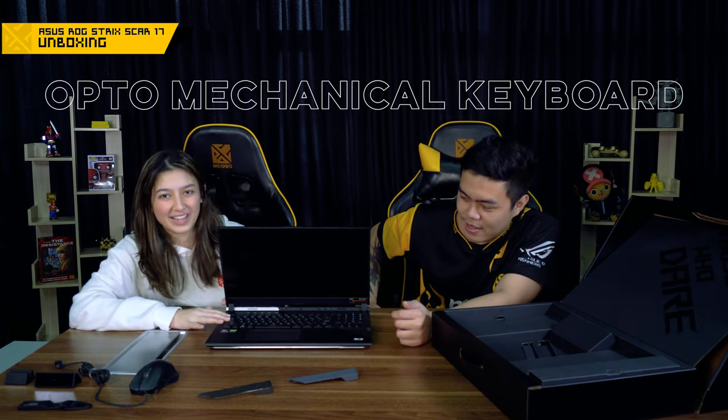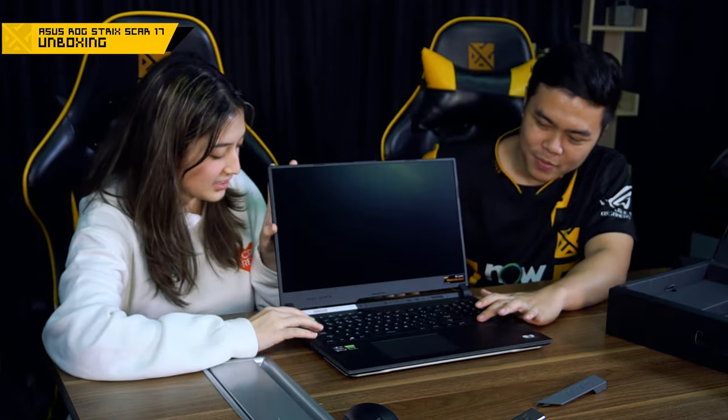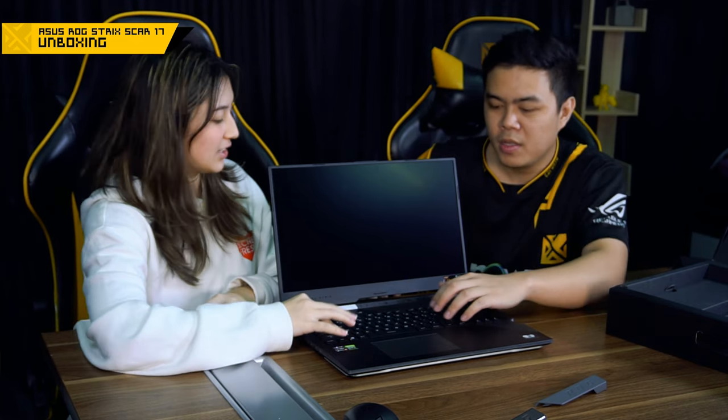This laptop also has an opto-mechanical keyboard. It uses lasers instead of the copper wires found in regular keyboards. Basically, it's activated by lasers — when you press a key and break the laser beam, it sets off the key. The result is a very soft, smooth feel with nice clicks. It's not just any keyboard — it's a laptop keyboard.